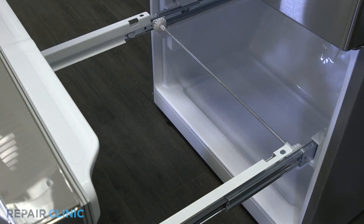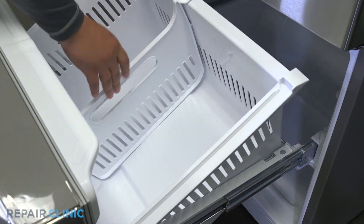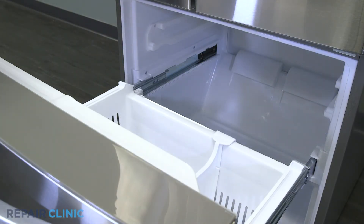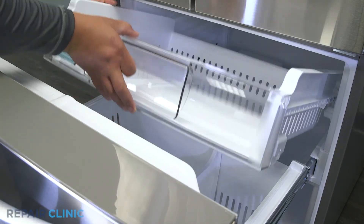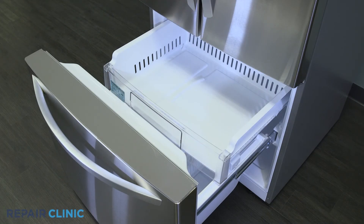Place the drawer back inside the freezer. Slide the tray back into the guide rails, then insert the ice container.